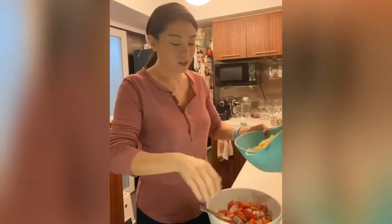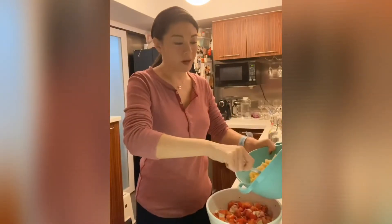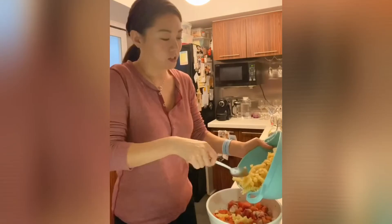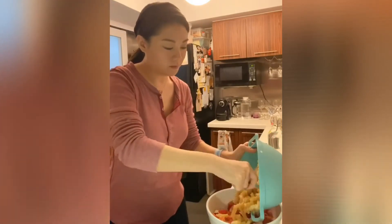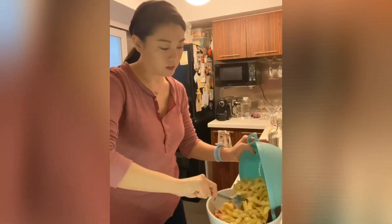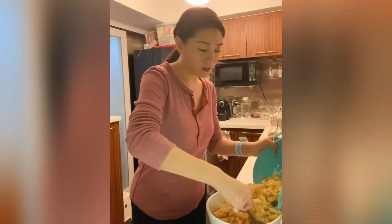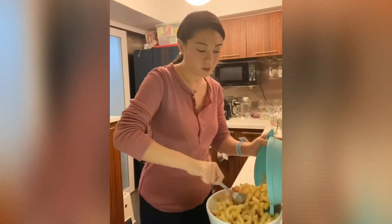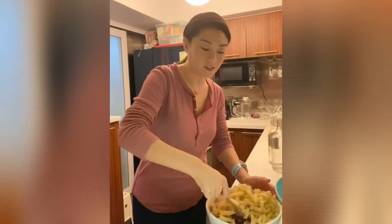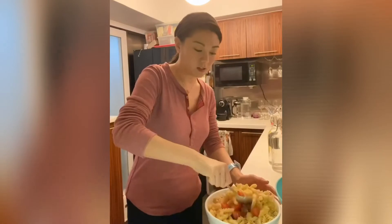After draining your pasta and letting it sit to room temperature — while the tomato mixture was doing its magic — you can add the pasta to it. Just fold it in. I specifically make sure the pasta is not overcooked, not too soft.